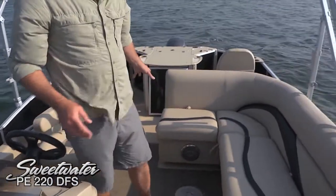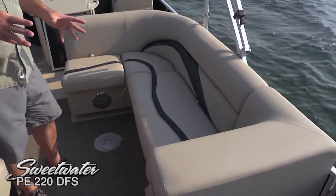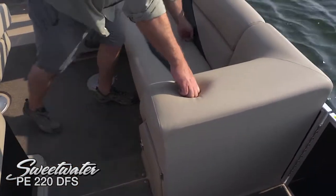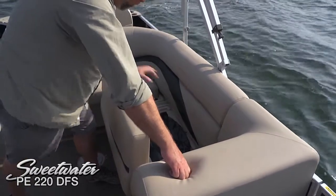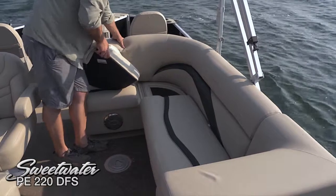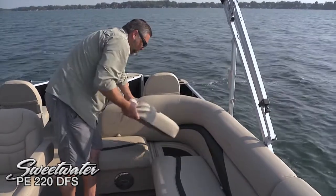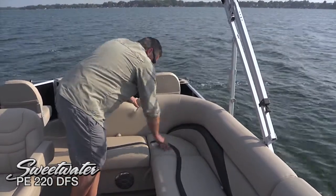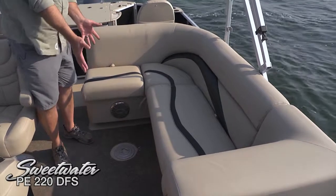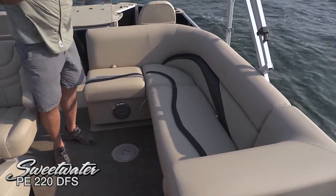Moving over to the cockpit lounge — we've got a nice L-shaped lounge with rear facing backrests. Again that beautiful duotone upholstery with the Zephyr Tan and black upholstery touches. Plenty more storage underneath the backrests and under every single one of these cushions. Even this corner seat reveals another accessible tub — plenty of room for all your extra life jackets, tow ropes, anything you're going to bring on the water. We've also got a setup for a pedestal table with a receiver here — turns into a nice entertainment area, extremely easy to get lots of folks together and serve food and extend your boating day.